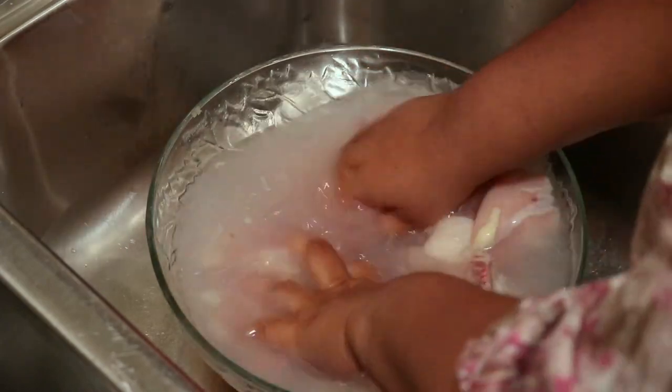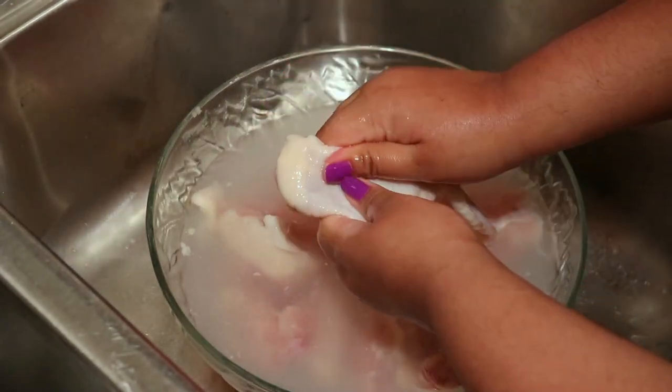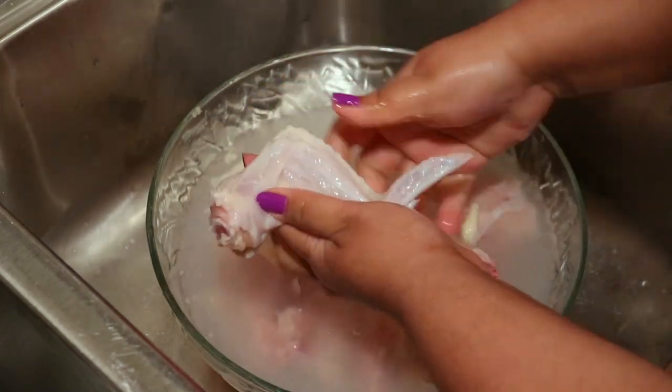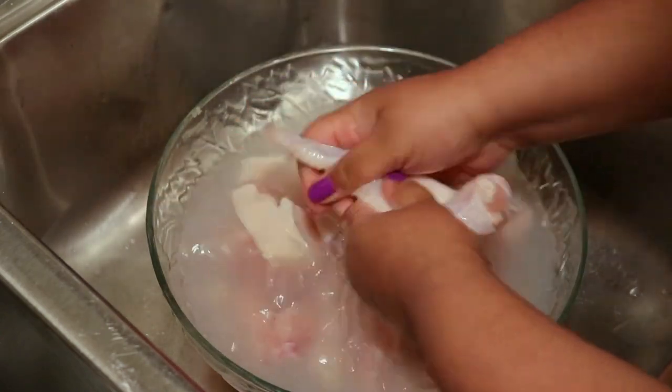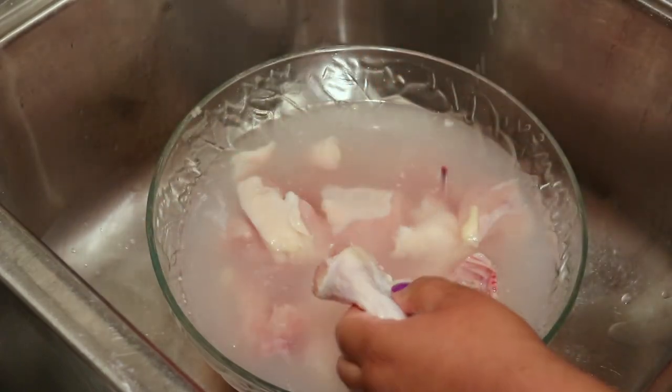Just clean your chicken and rub it and take off all the slime. Maybe it's just a Caribbean thing, I'm not sure, but growing up in Belize we always washed our meat — everyone does — whether it's chicken, pork, fish, whatever it is. We use lime or vinegar, whichever one we have on hand.